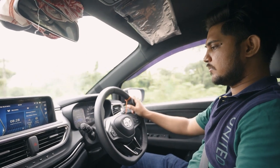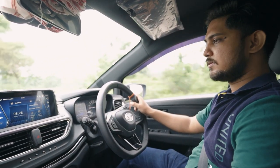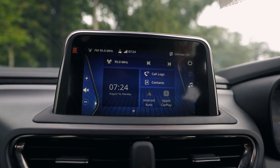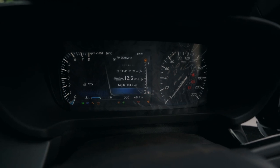Here in the interior, we have a floating infotainment system. There are Harman speakers. In the instrument cluster, there are digital and analog devices.